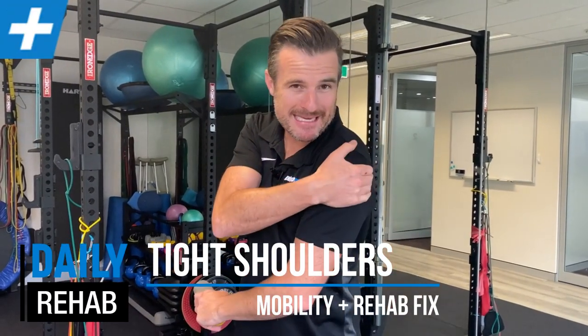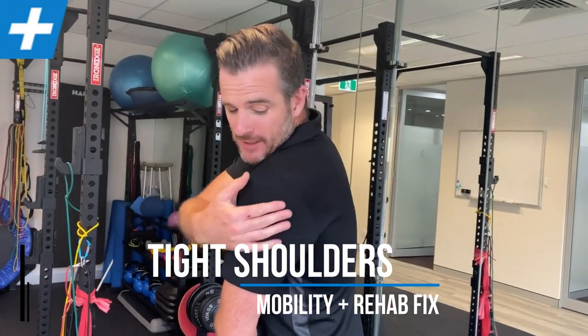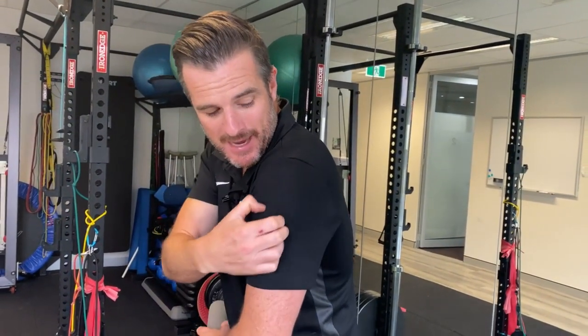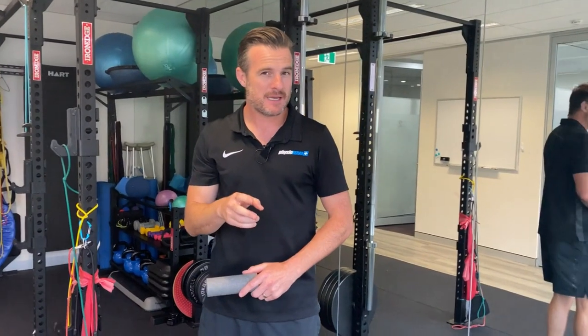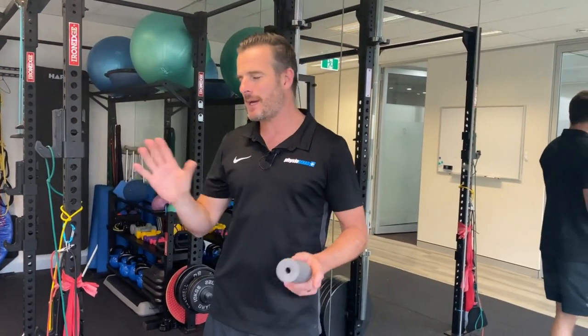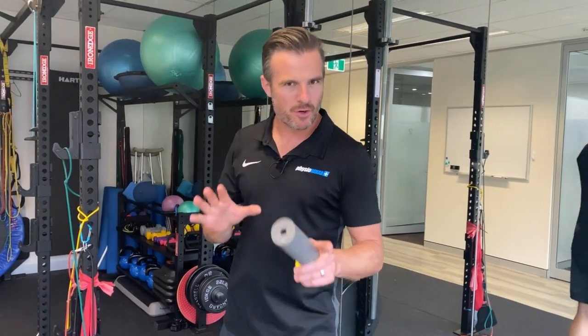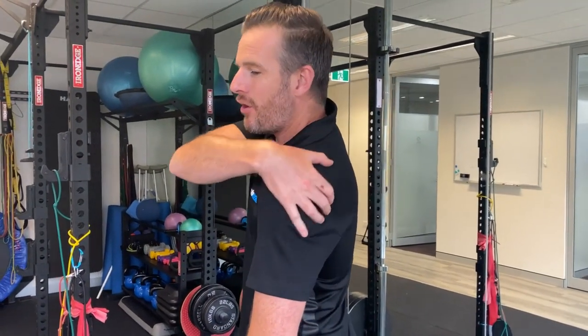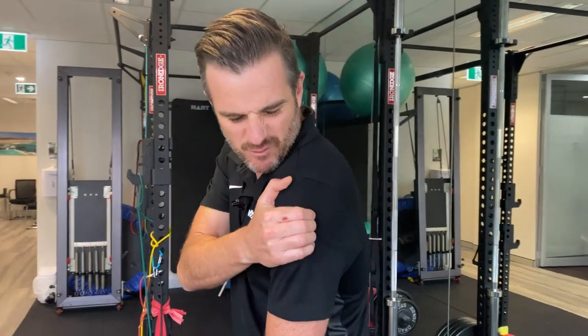If you've got a sore, achy shoulder around the back - sort of from the back of the shoulder blade down to the back of the arm like that - it could be one of two things. This might be you if you've had a previous shoulder injury or previous shoulder surgery, and you're sort of down the track doing a few weights or playing sport and you've stopped doing some of your rehab perhaps.